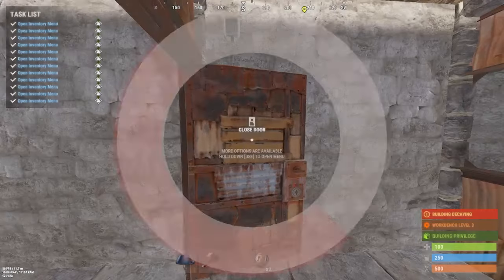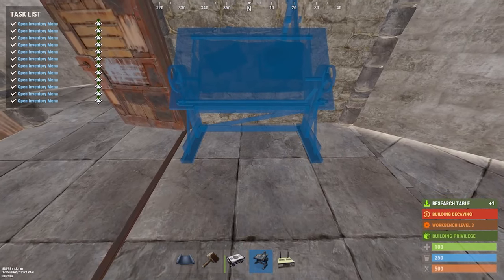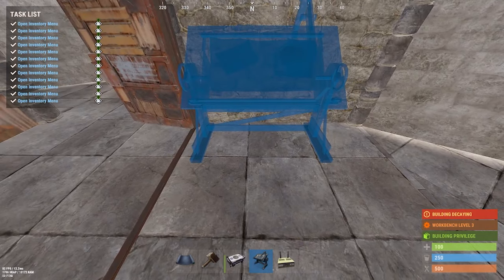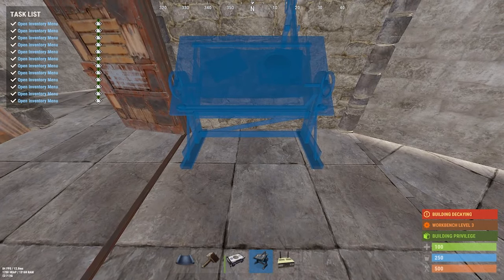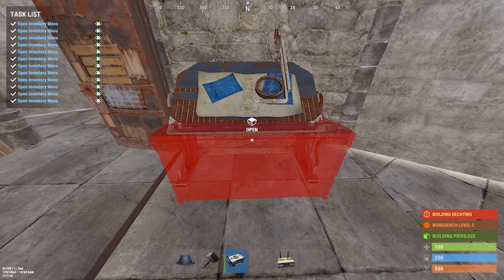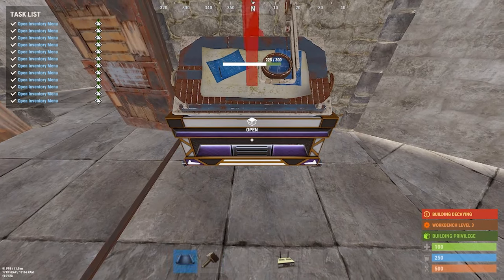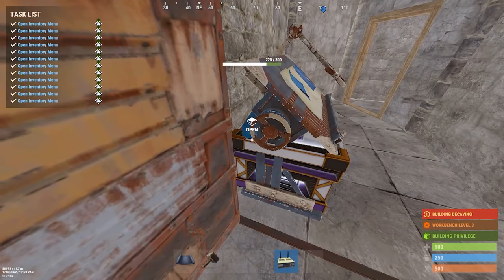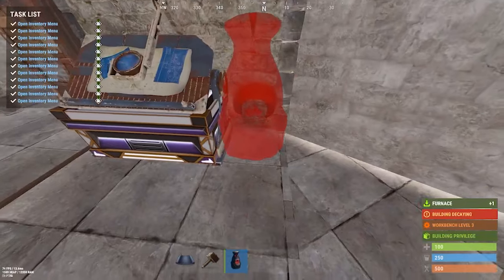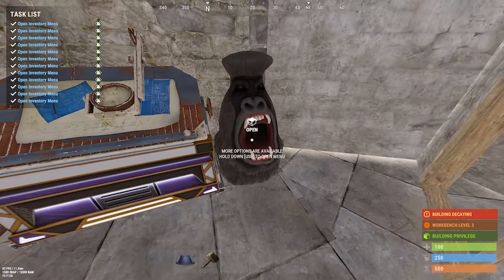Now it's time to decorate the trap base. One of the viewers dropped in a comment a great tip for hiding your storage monitor: put a research table first, rotate your large box so that the storage monitor will be completely hidden at a sight. I like to add a furnace to the right of it to give players even more reason to come in here.